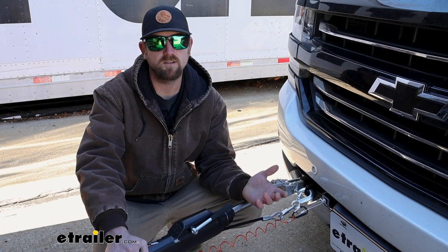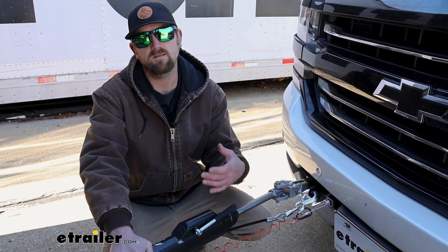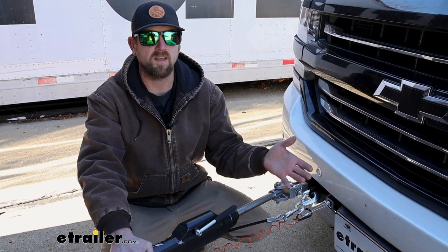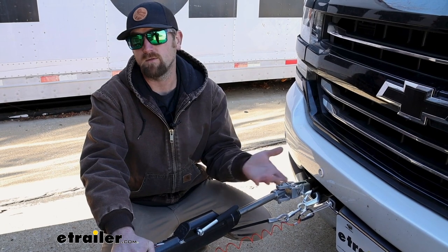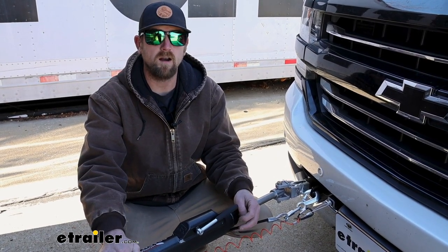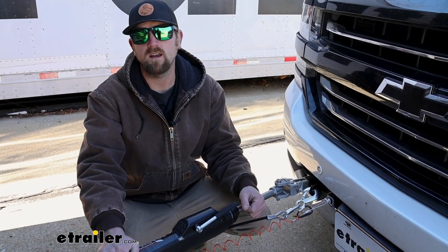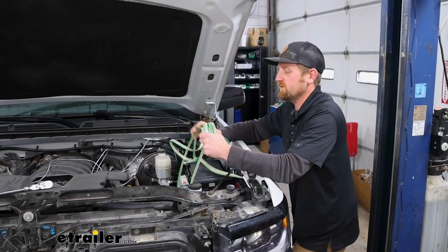As far as the installation goes, it's really not too bad. It's not that it's complicated — it's more or less just time consuming having to route wires and everything. But thankfully on a truck like the Silverado, you've got quite a bit of room to work and it shouldn't give you too many issues. If you'd like to hang around, we'll pull into the garage and get started on it now.